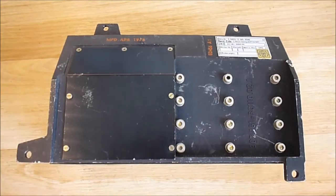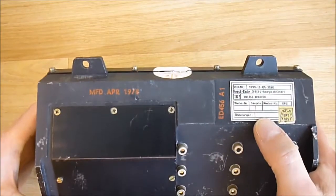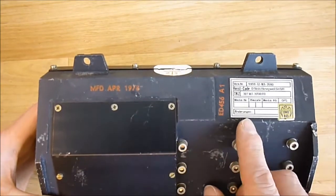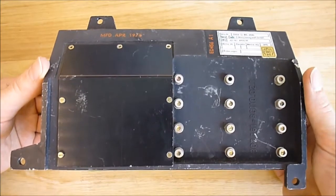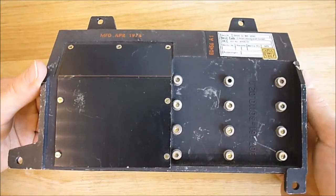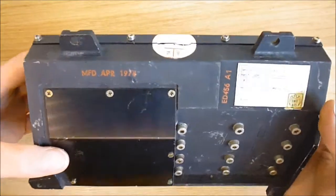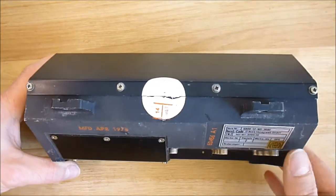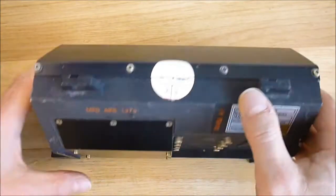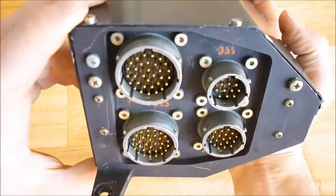Hi, I have a black box today for you guys. It is a black box made by Honeywell in 1977 and I believe it is a missile-grade servo amplifier — functional servo amplifier probably for servo control of missile fins. I believe, not completely sure. I got it on eBay Germany quite a long time ago.